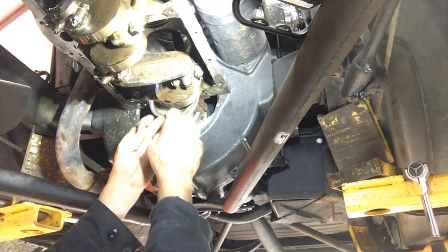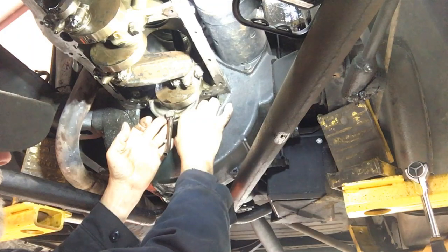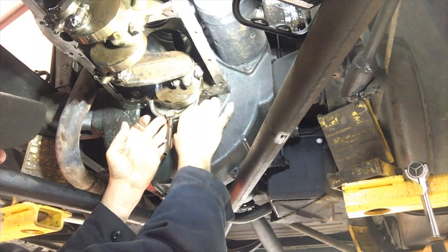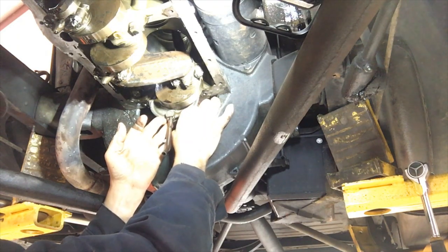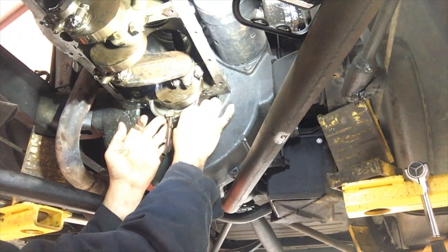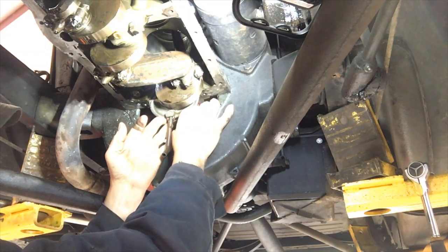Some people try to use plastigage on these main bearings. I don't do that because you've got about a 60-pound flywheel hanging on it and it gives you a false reading. So what I do — I keep pulling shims out until the motor locks up and I can't turn it with the crank. After it locks up, I pull the cap back down, add one more shim back, and that puts my clearance at the proper clearance.